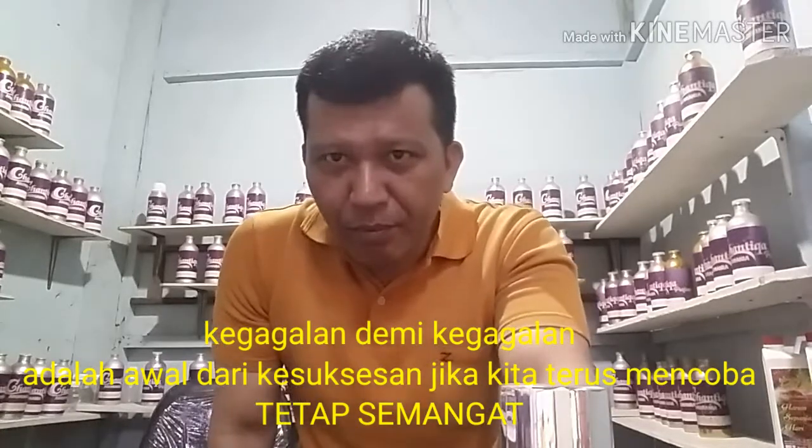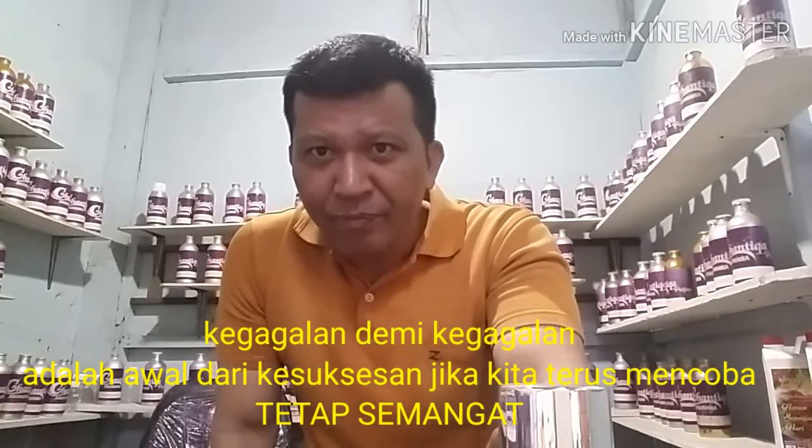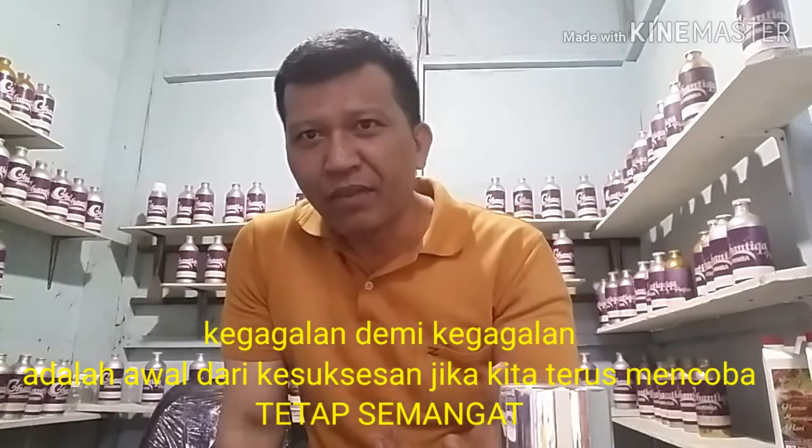Demikian teman-teman, semoga bermanfaat. Seperti biasa, tetap semangat dalam melakukan segala pekerjaan dan jangan pernah menyerah. Kesuksesan diperoleh karena terus mencoba dan berani gagal dicoba lagi. Salam sukses dari Sabang sampai Merauke. Jangan lupa like, subscribe, dan komen agar kita dapat berbagi informasi antara satu dengan yang lain. Salam bye-bye.